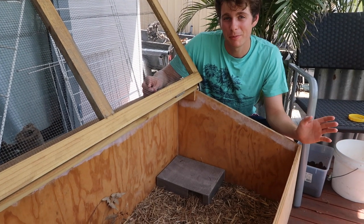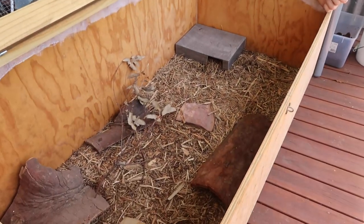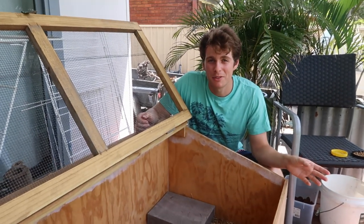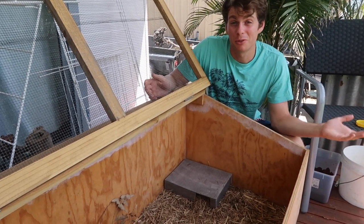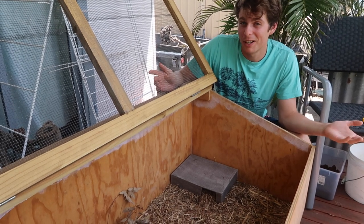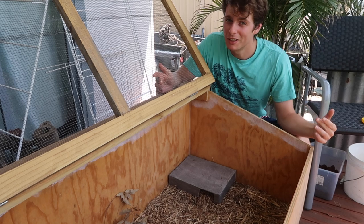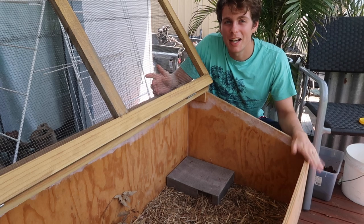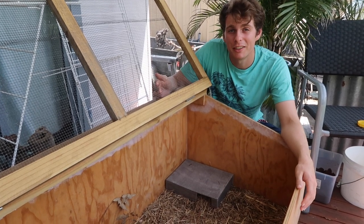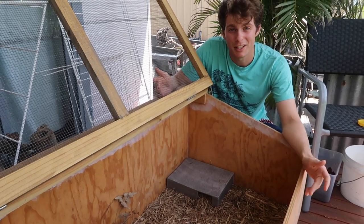Another thing I strongly recommend having is spare enclosures. You never know what could happen to your current setups — things may malfunction, or animals could have babies that you never even thought could have babies. I've seen a lot of posts like that. People get a new blue tongue skink and it drops a bunch of babies and they've nowhere to put them. So always have some spare enclosures around that you can put animals in if the situation arises.